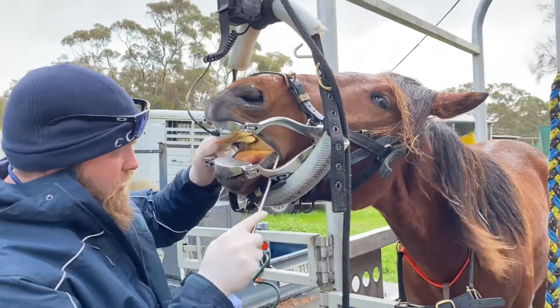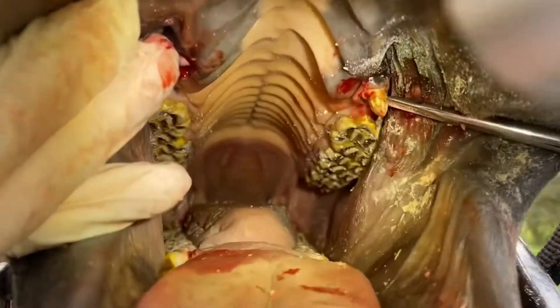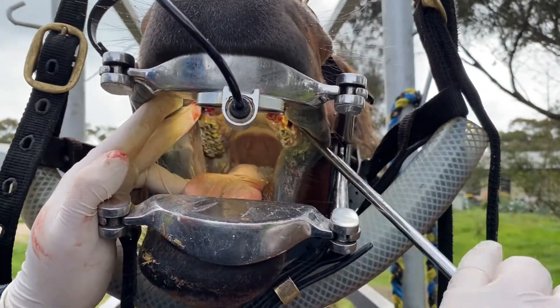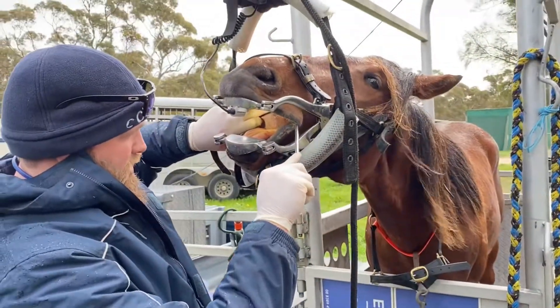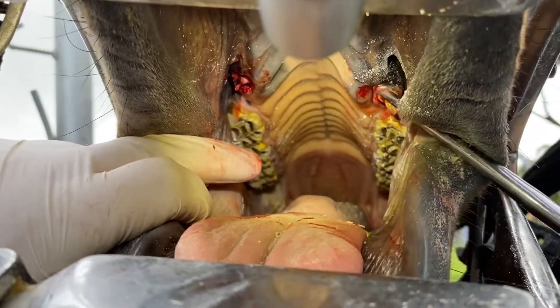We've already taken one out and we are now working on our second wolf tooth here, which obviously, as you can see, wolf teeth sit right where your bit is going to sit. So when you put a bit across this horse's mouth, you could potentially have a lot of problems. We're going to get this out. This one is sitting cranial to where most wolf teeth normally sit — they usually sit just in front of the first premolar. These ones are sitting cranial.